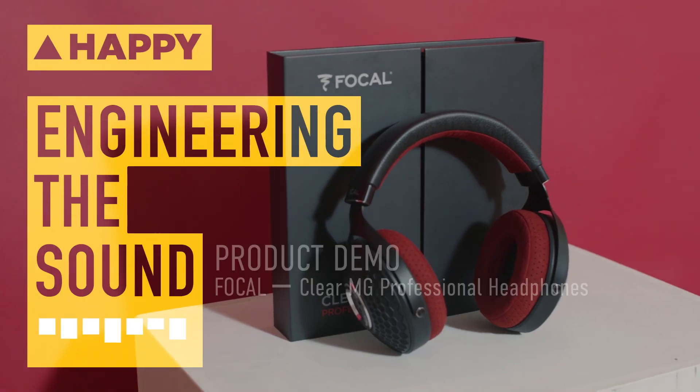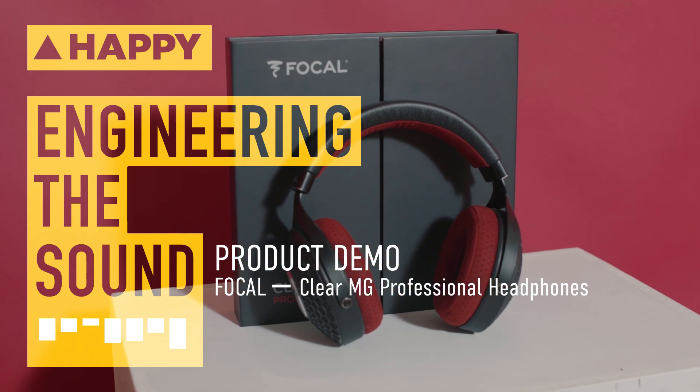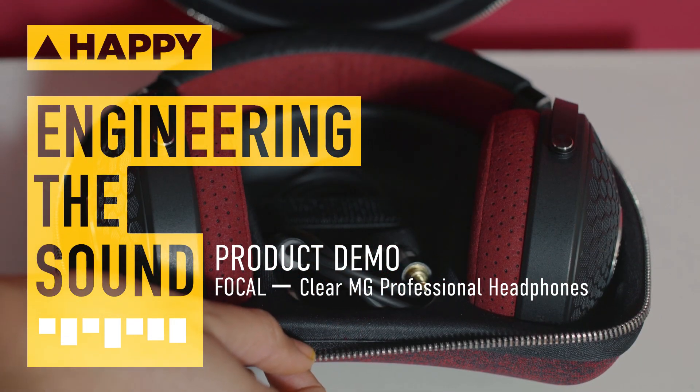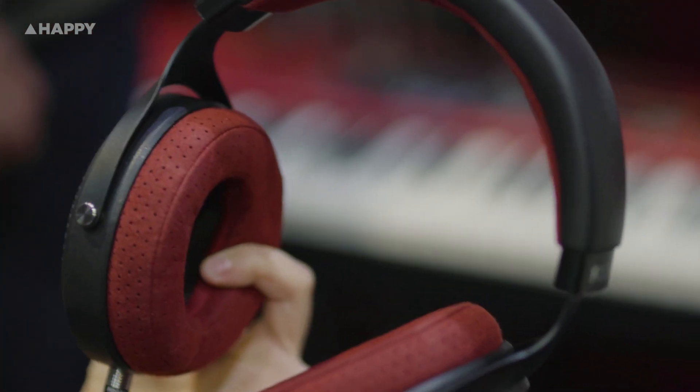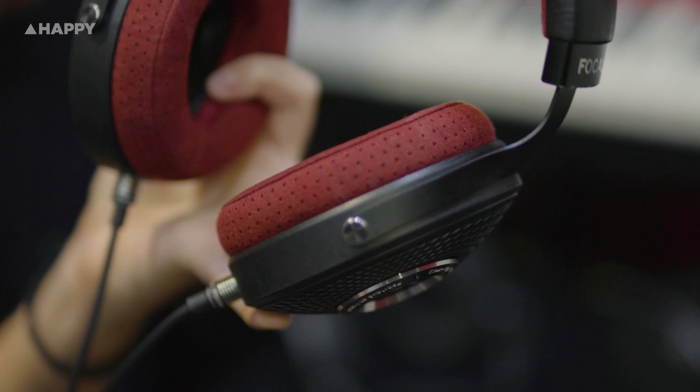Hi, it's Owen from Enmore Audio here and I'm going to talk about the Focal Clear MG Professional headphones that have just come out. They're a pair of open-backed over-ear headphones that retail for about $2,000 and are an update to the 2017 Focal Clear headphones.